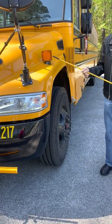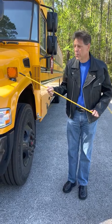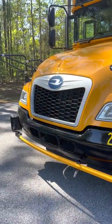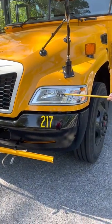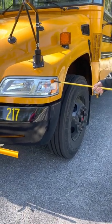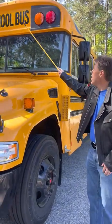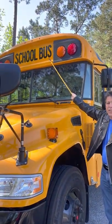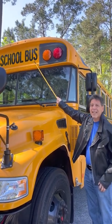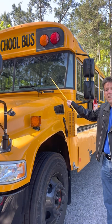The turning signal and hazard lights are amber in color. The headlights on each side — high beam and low beam — are clear in color, and the parking light on each side is amber in color. The school bus lettering is securely mounted, not worn, torn, cut, or frayed, and there is no missing letter.